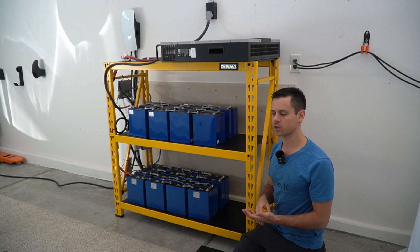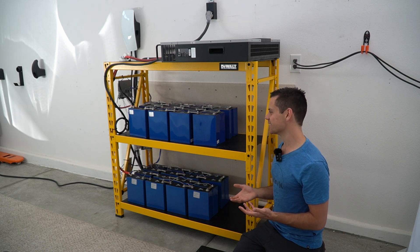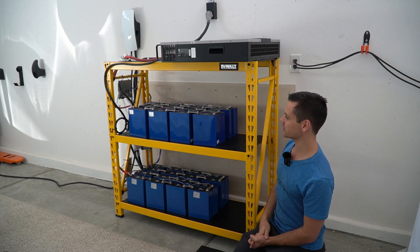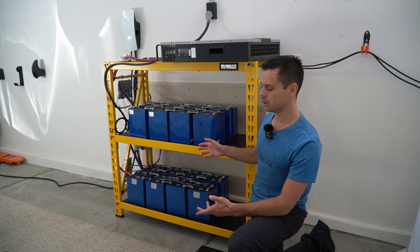If my off-grid solar power system were to go down and the grid were to go down — which is very unlikely, obviously — I'll still be able to use this system. Also, this is a great test system for cycling these cells.